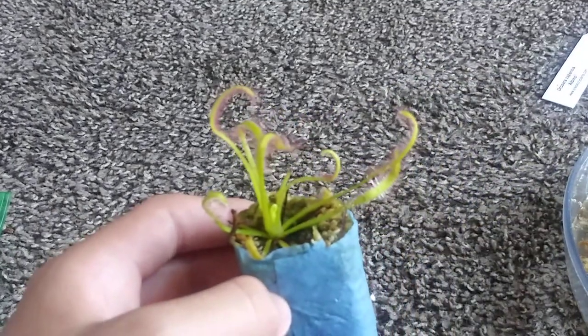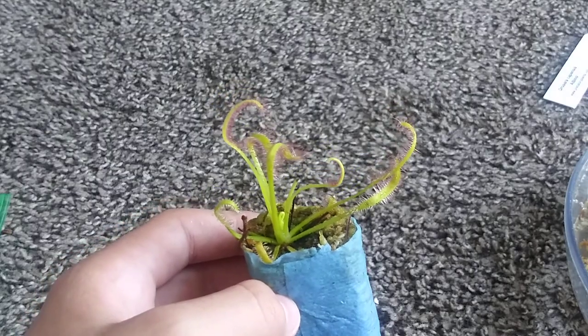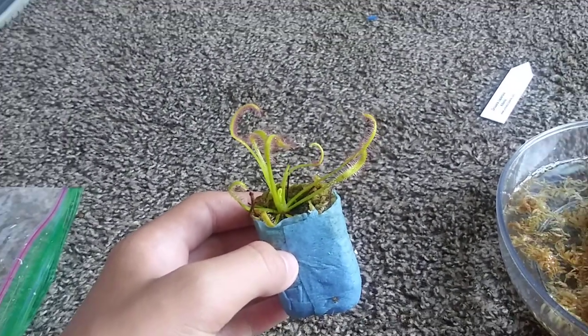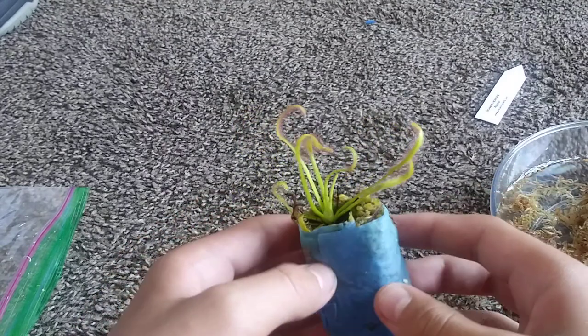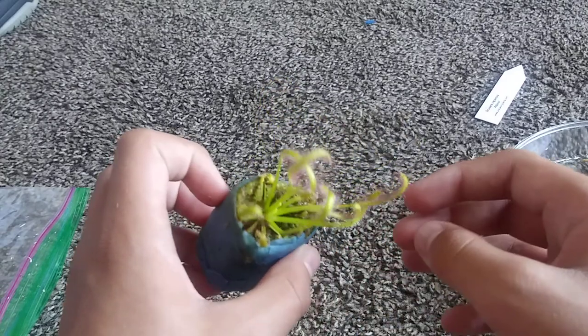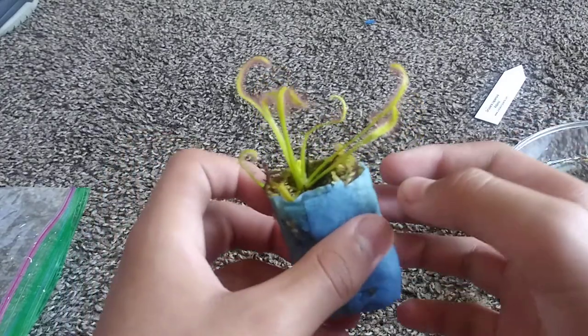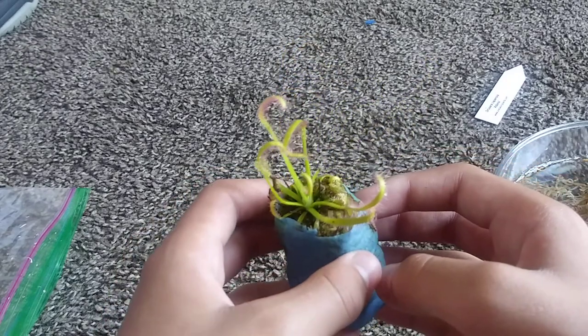Here's the sundew plant — this looks very nice. If I can just get the camera to focus, I'm going to have to zoom out a little bit. There we go — it's not perfect but it'll do. Here's the sundew plant; it's very nice. It has a nice pinkish color to it. There's no dew on the leaves at the moment, but hopefully when I get it into its place, it should start making some dew.